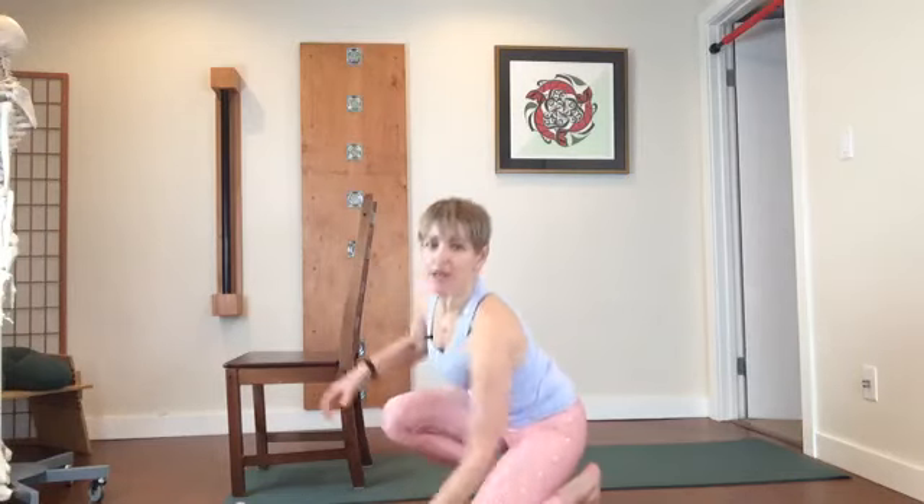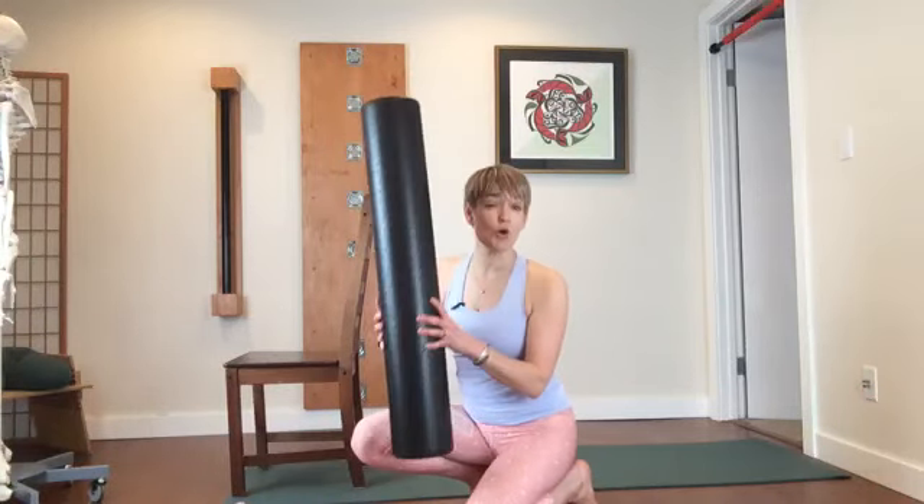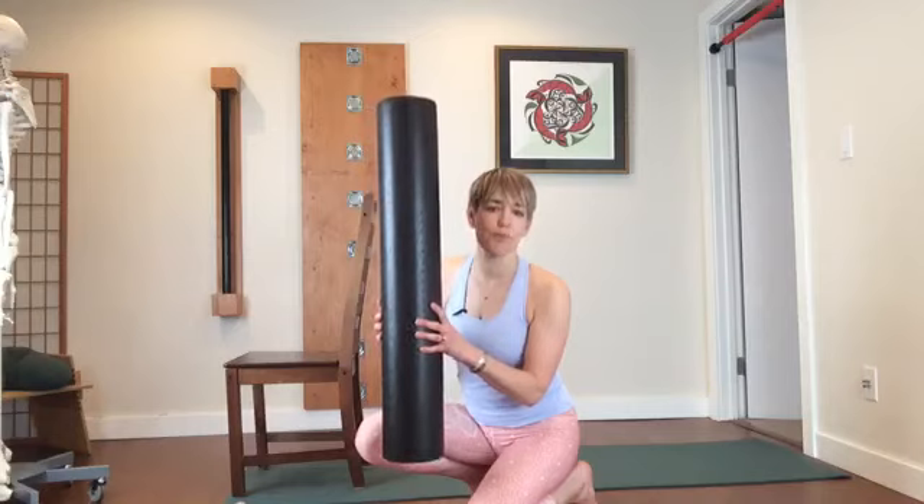We're going to be starting in standing, then we're going to come down to the floor. You'll see I've got a chair here. We're going to finish off with some sandbag breathing, and partway through we'll be using a roller — but you don't need a roller, you can always use a block. We'll be putting that underneath our bum. So let's get rolling.